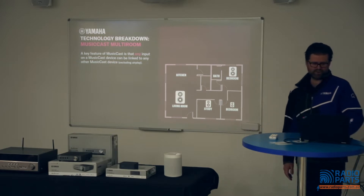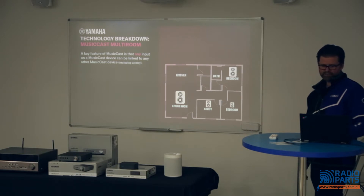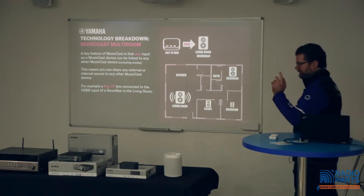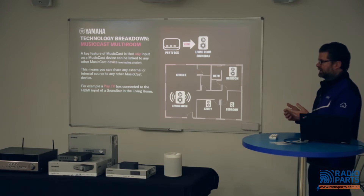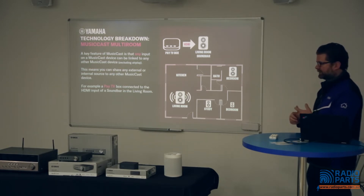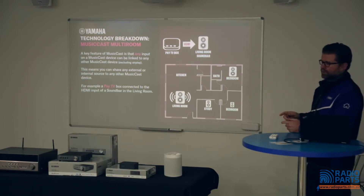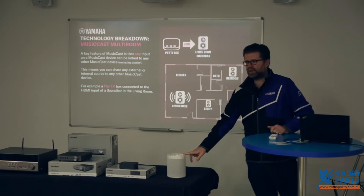One of the key features of MusicCast is that any input on a MusicCast device can be linked to any other MusicCast device. This means if you have Foxtel connected to your soundbar or AV receiver — say you're watching the cricket or the footy — you can share that to a pair of outdoor speakers connected to a WXA-50, or to the little MusicCast 20 on your kitchen bench.